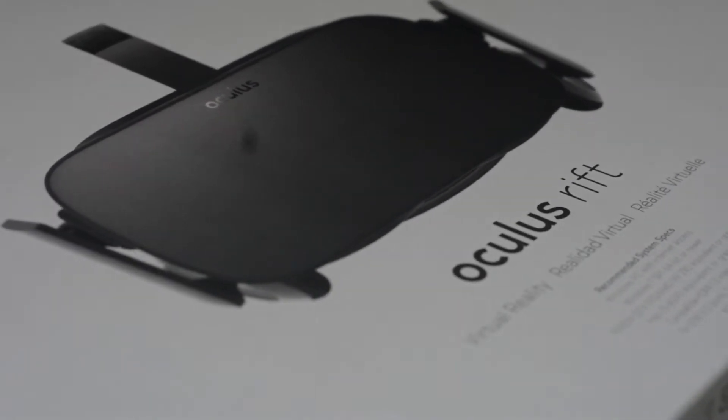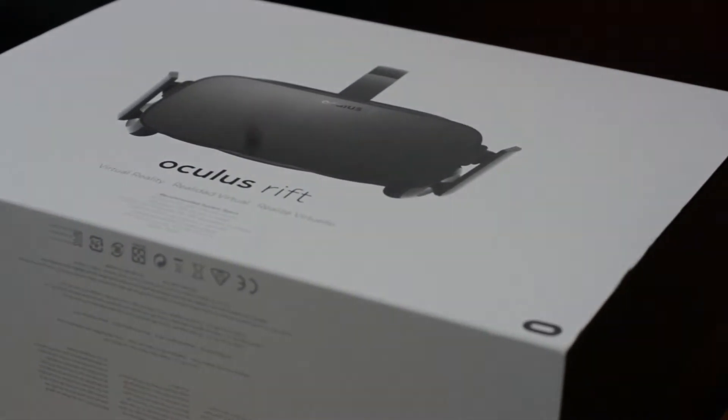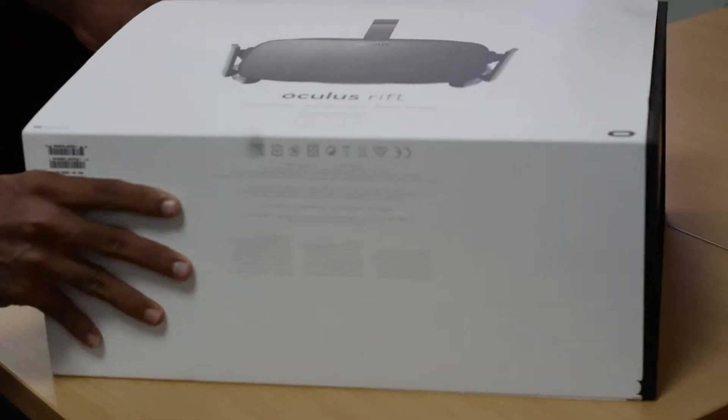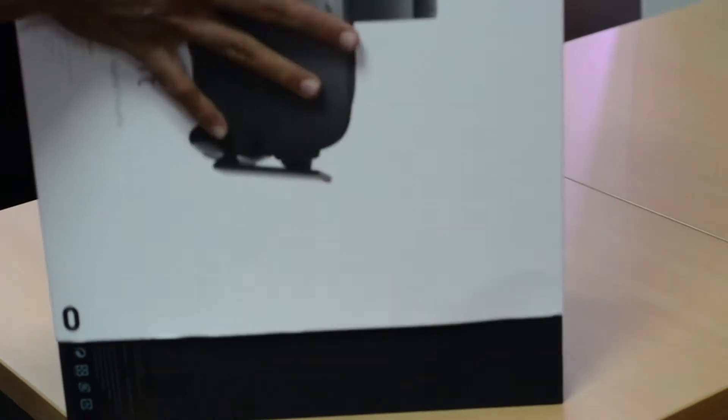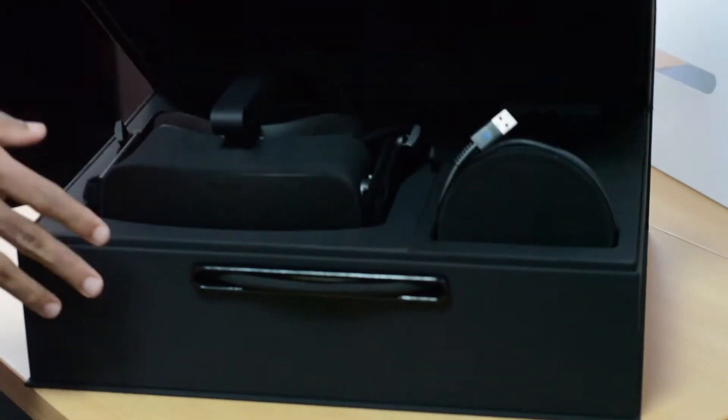This is the retail packaging of the consumer version of the Oculus Rift. It is really well packaged and Oculus has done a very good job with the packaging. Right on top it has an image of the Oculus Rift itself and the text 'Oculus Rift.' Along the sides we have some specifications and other details. Removing the main cover reveals this black case with the Oculus logo — really well packaged and padded.